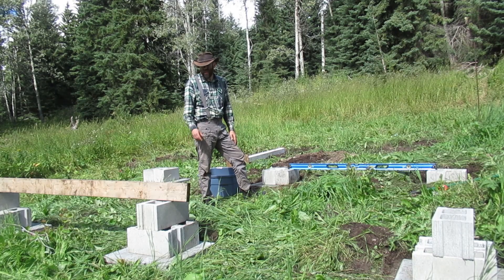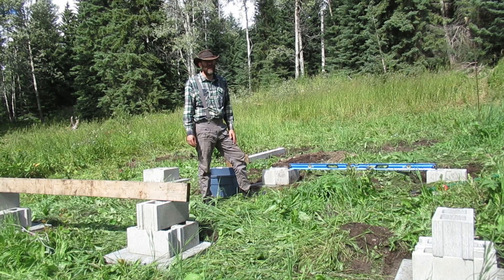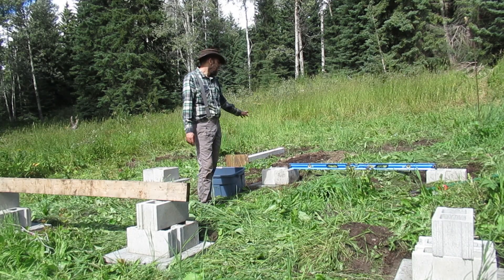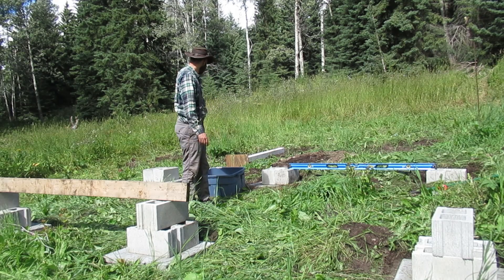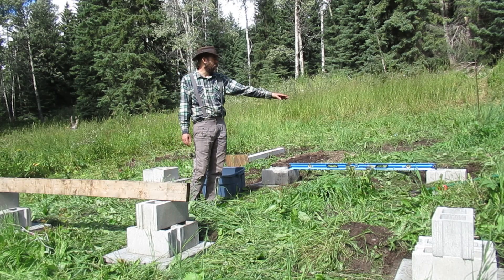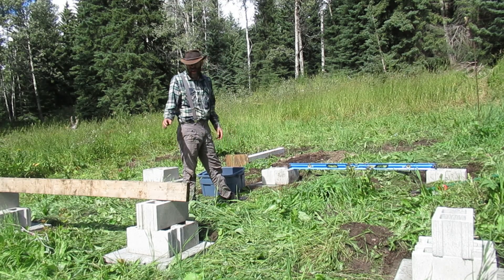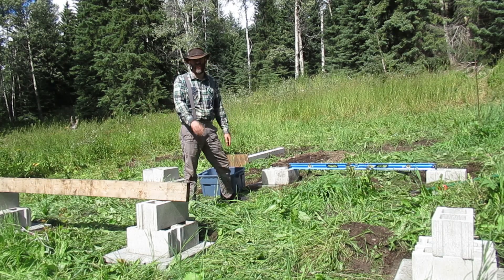I didn't want to put too thick a layer to build it up because I didn't know if it would settle over time. So since I only have a six-foot level, I level as I go — this one goes in, then I level the next one off the previous, and keep going. And I have to keep throwing some pieces of wood between all of them to make sure they're all level to each other as well.